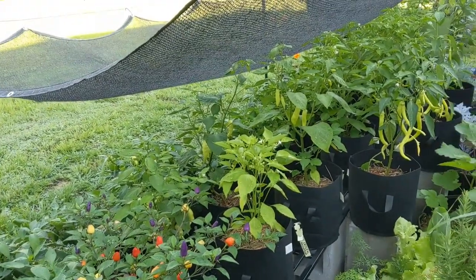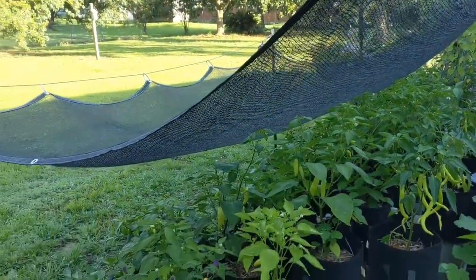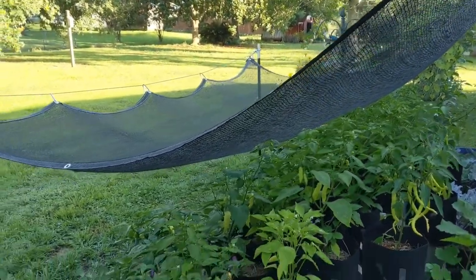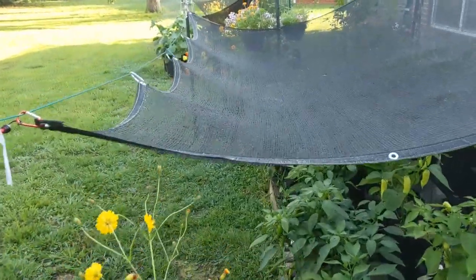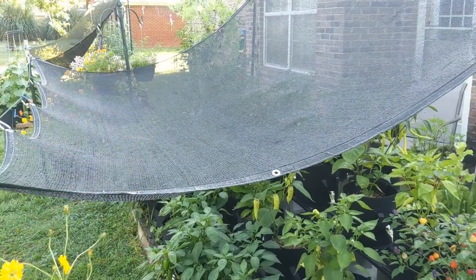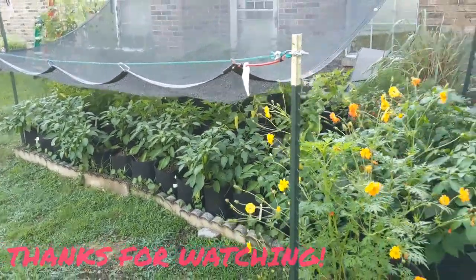It only takes maybe a minute to retract it. I unhook the corners, unhook the bungees from the corners, and that releases them. Then I usually go under the clothesline on the far end and bring it back, then use the bungee to hook all the corners together so they don't slide back down the clothesline. It's very hard to film one-handed when you're wrestling the shade cloth, but it only takes a minute to both retract and deploy it again. I'm really loving it, probably about as much as the peppers are.